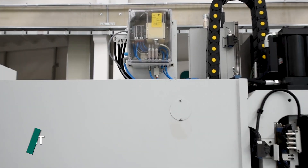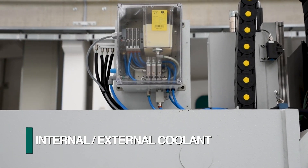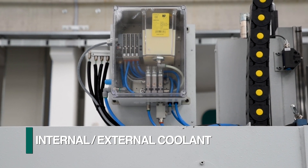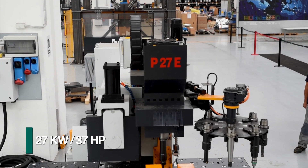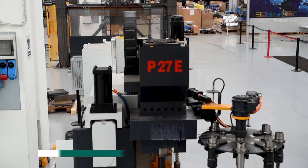The drill head is complete with a mist coolant system for both internal and external use. High-speed drilling is accomplished with a 27 kilowatt ball screw feed spindle for maximum performance.